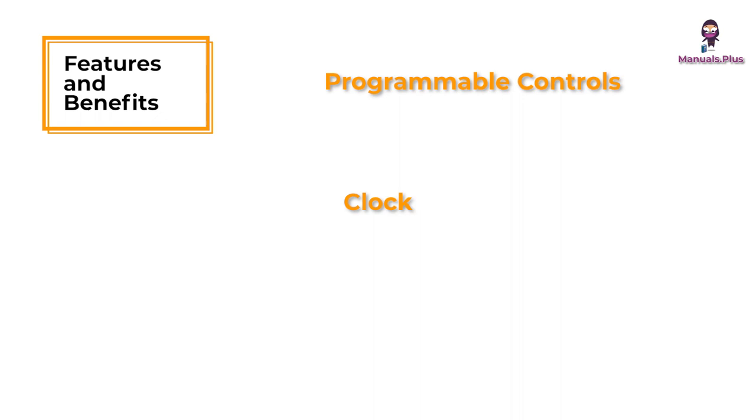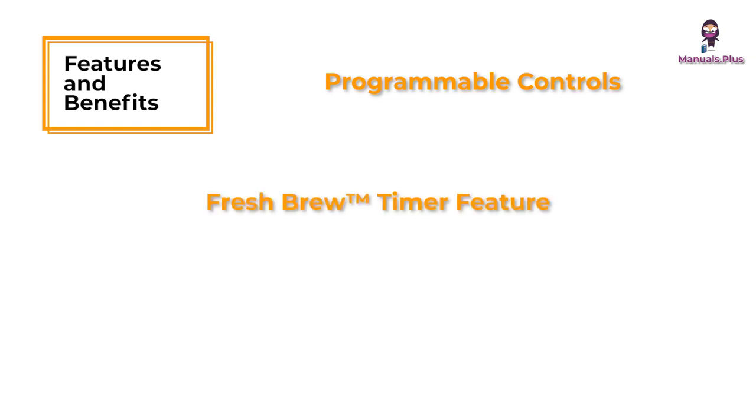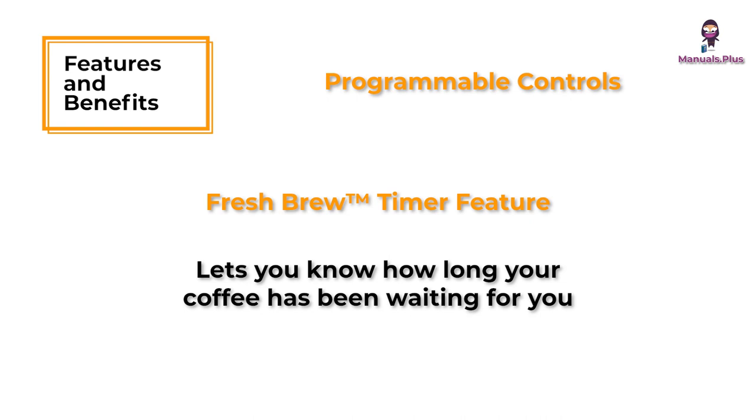Programmable controls. Clock: the clock serves as a handy kitchen clock and allows you to set the delay brew feature and functions as the fresh brew timer feature. The fresh brew timer feature lets you know how long your coffee has been waiting for you.